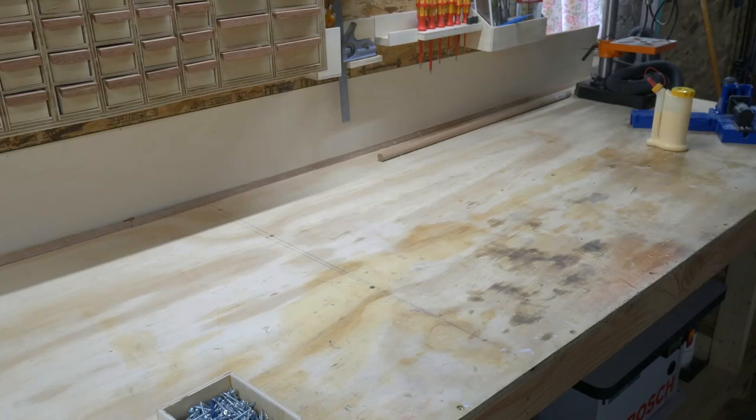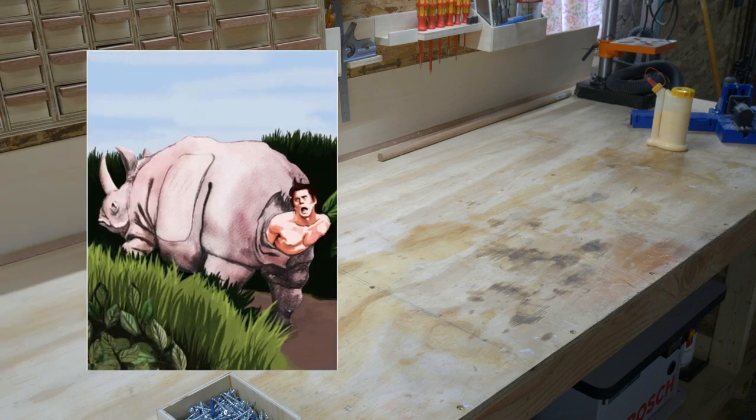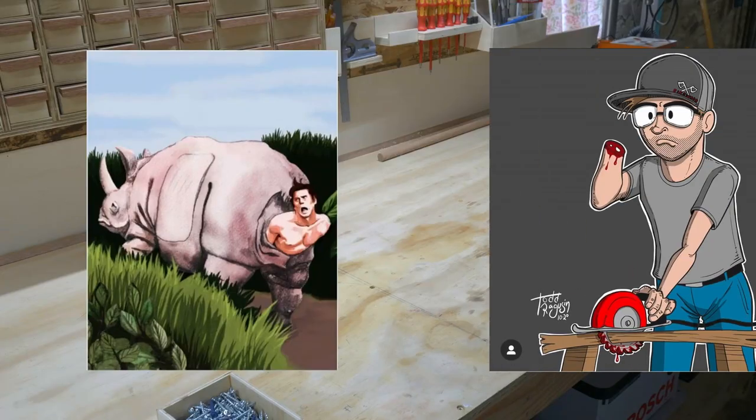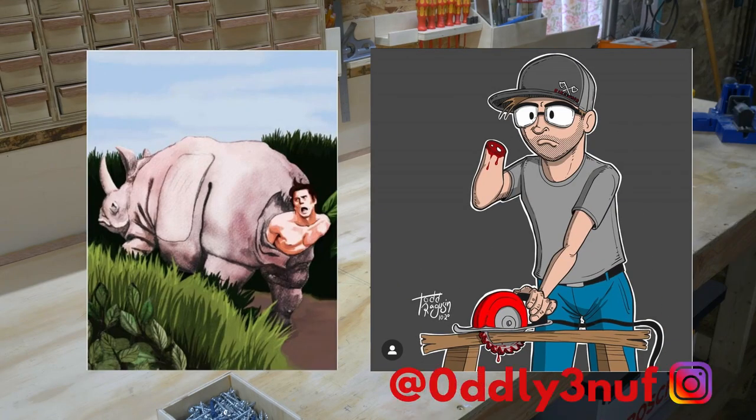I'm what you would call a collector of fine art. So when I found this picture of my favorite scene in Ace Ventura, I knew I had to get it. Then my best friend drew this hopefully not too accurate picture of me. So it's time to make some fine art picture frames.